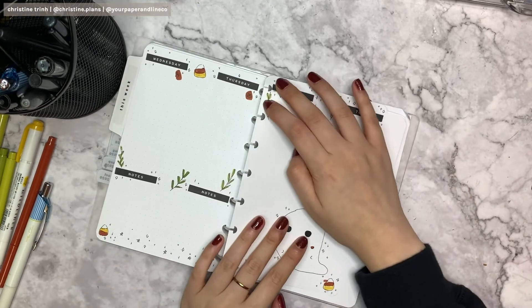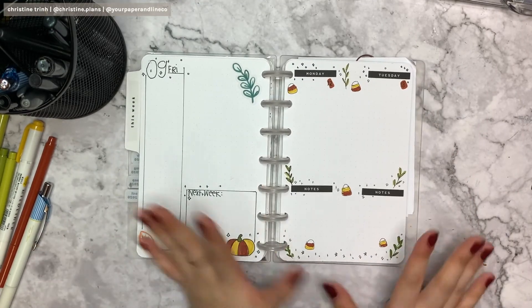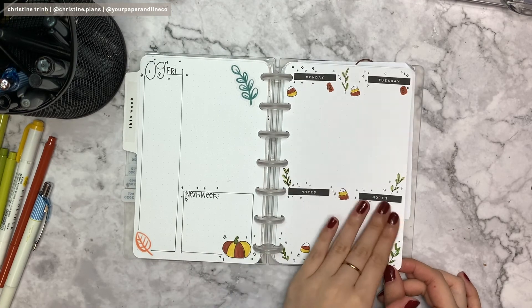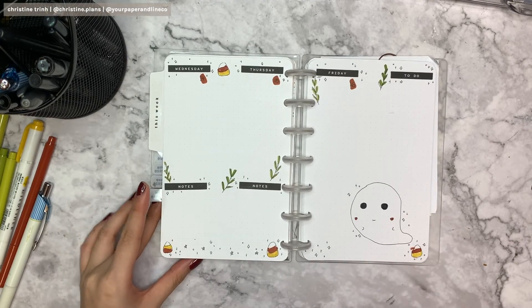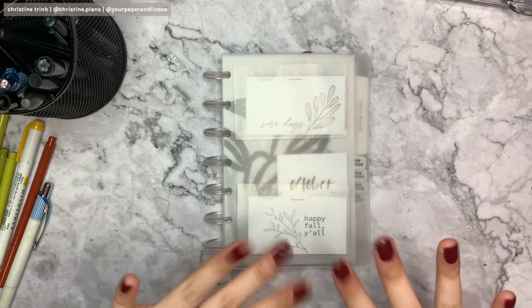This is the complete spread — I'm done with everything. I'm gonna put it back into my planner and then you'll see a quick flip-through of the spread. I really like this week's spread, it's pretty cute I must say. Here's the spread from Monday to Friday and then the to-do. Hope you guys enjoy this plan with me — I'll see you guys next week, bye everyone!